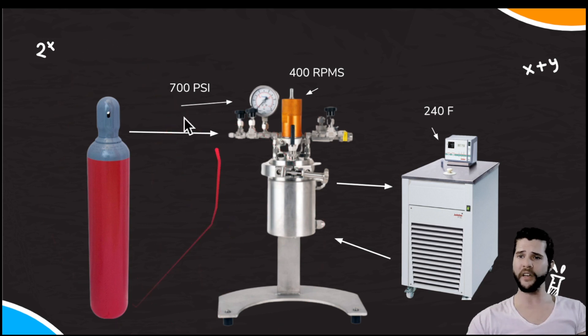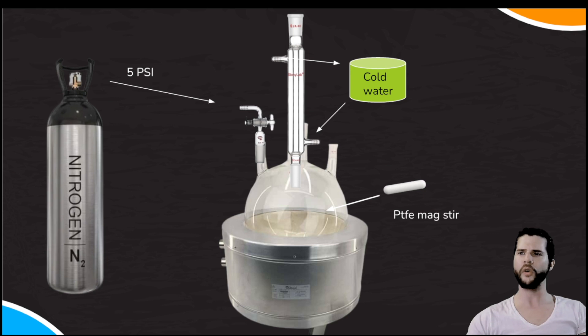To summarize Method 1 parameters: CO2 at 700 PSI, stir at 400 RPM, 240 degrees Fahrenheit, auxiliary heater in and out — everything moving according to plan.